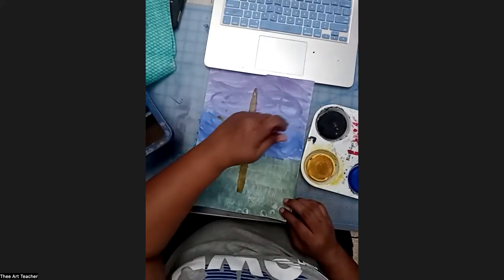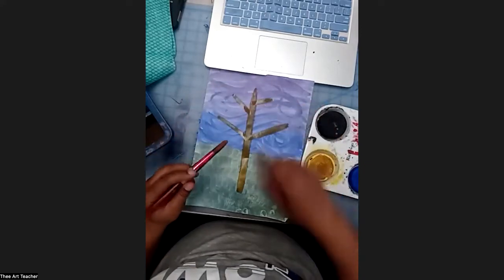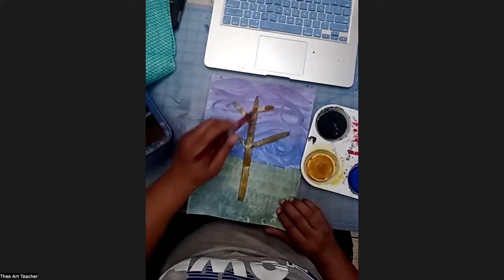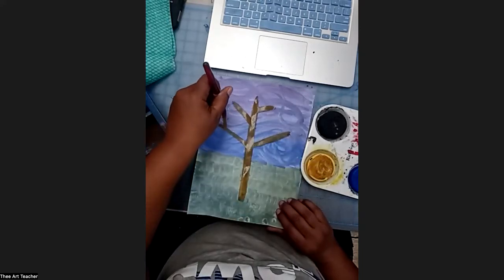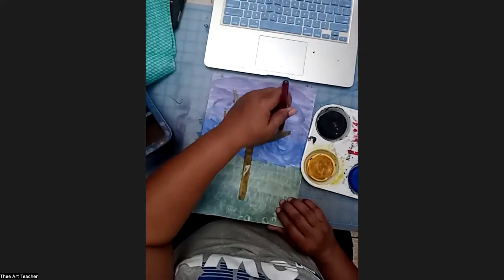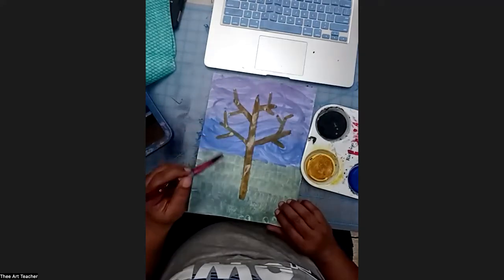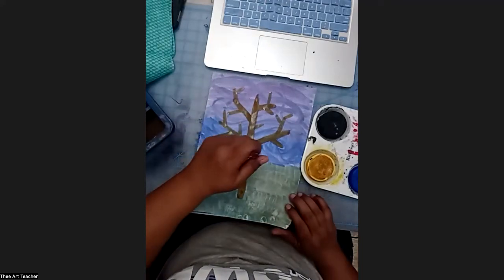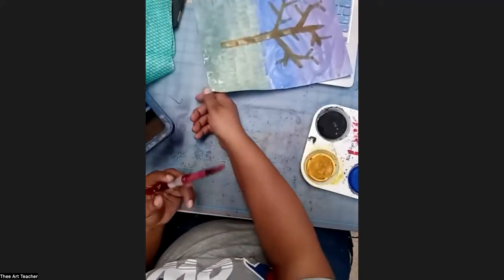I'm going to do some diagonal lines for my branches. Branches sometimes get smaller closer to the top. I'm going to pick up a little bit more paint and make some smaller diagonals on each of these diagonals, and I can put some diagonals on those diagonals too. I think my tree is cool — I'll do one more diagonal. Now my tree is done and I'm going to let that dry for just a moment.